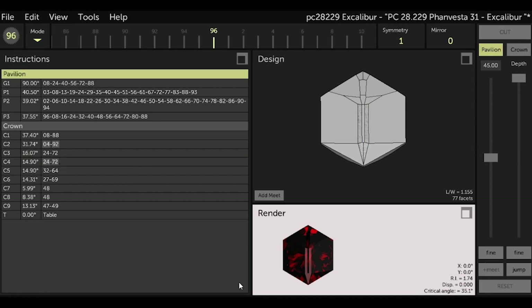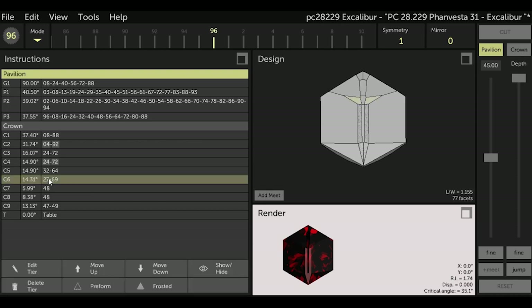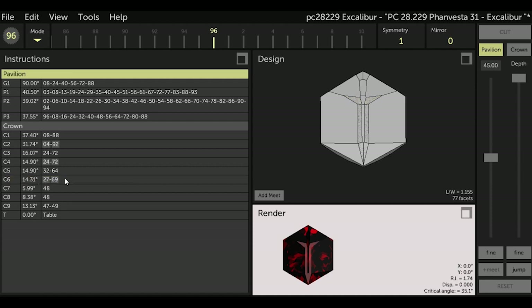Now highlight C6 in the instructions and, as before, select Frosted. Note the changes in the render box, the design box, and the instructions box — all indicating the facets are to be frosted.